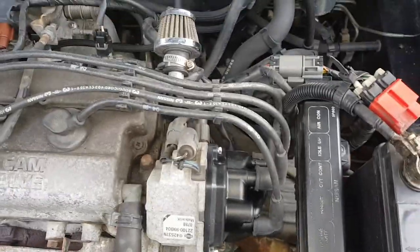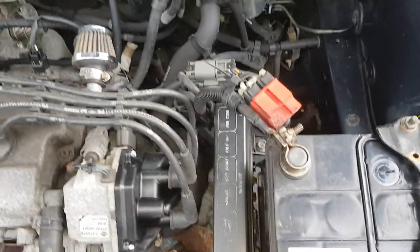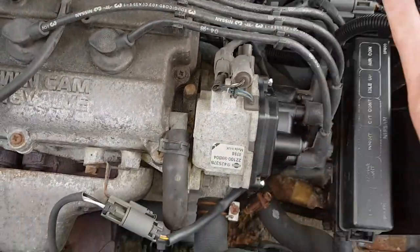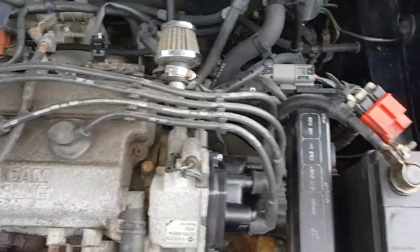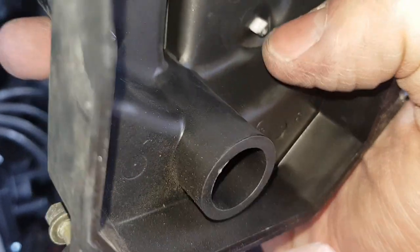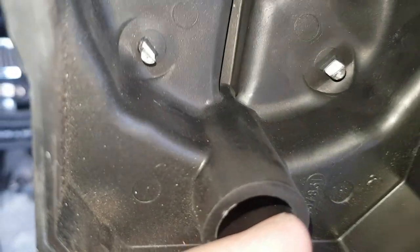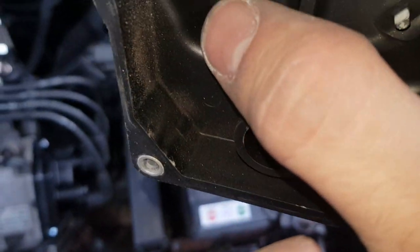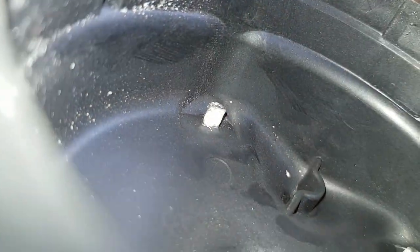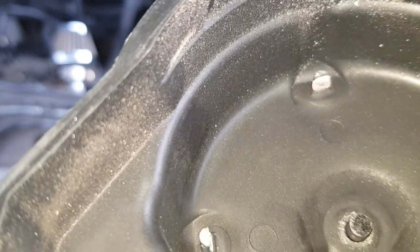Leads all swapped over — nice and easy, just one at a time so you can't make any mistakes. I will be putting aftermarket leads on as well later, that's why I haven't bothered changing them at the same time. But if you're just using it as a daily, definitely recommend changing the leads while you're at it. Better look at this old cap — these inner bits aren't meant to be white, that's corrosion. They're meant to look like metal. They're pretty badly corroded; I think I've changed that at about the right time.